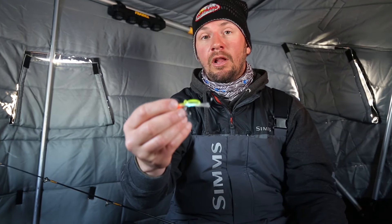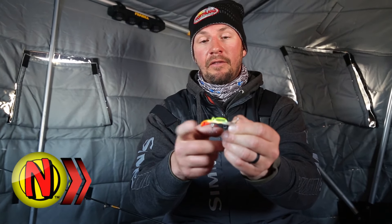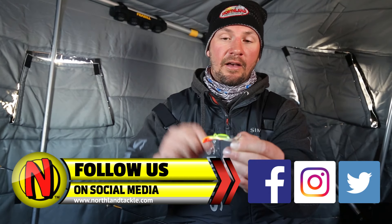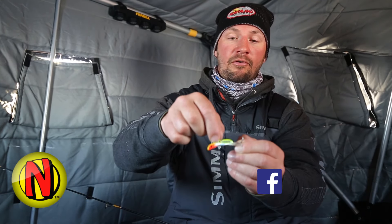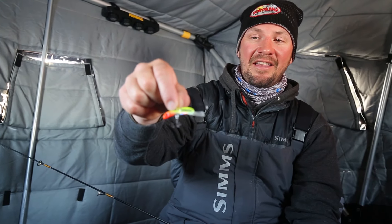We've got an oversized hook on the back, which is much better for ice fishing for big walleyes, lake trout, and pike. And then no hook on the front — a lot of the open water anglers were asking for that. It's got a good profile; I've been playing around with it here catching some walleyes on it and I think it's gonna be a really good bait.